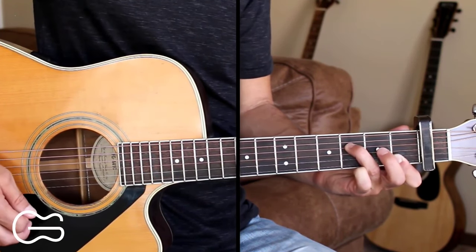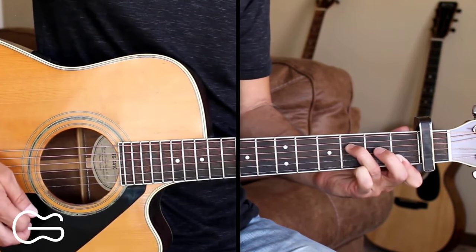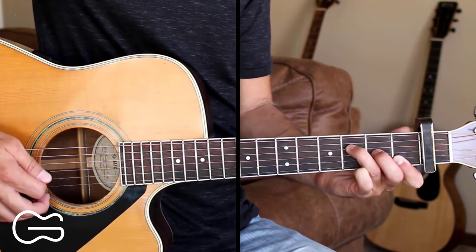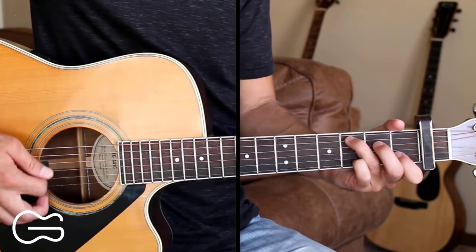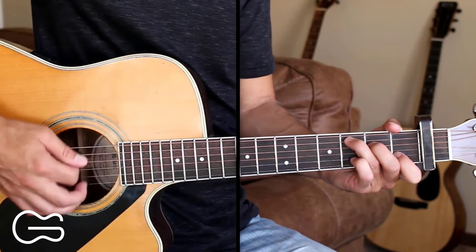So we'll strum down, open third string, hammer on to the second fret, then come back off, then hammer back on. And then we'll go back to our C chord and hammer on there. We'll just do our down, down, up, down, up.